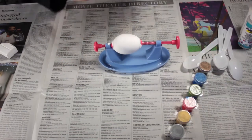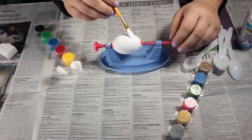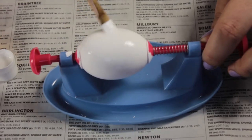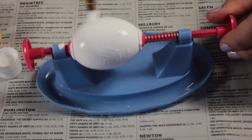Put your egg into a contraption to hold it, or just hold it yourself — this keeps your fingers cleaner. Then paint some white paint on in swirls, basically for texture, especially if you already have a white egg. You can see a little bit of the texture right there.